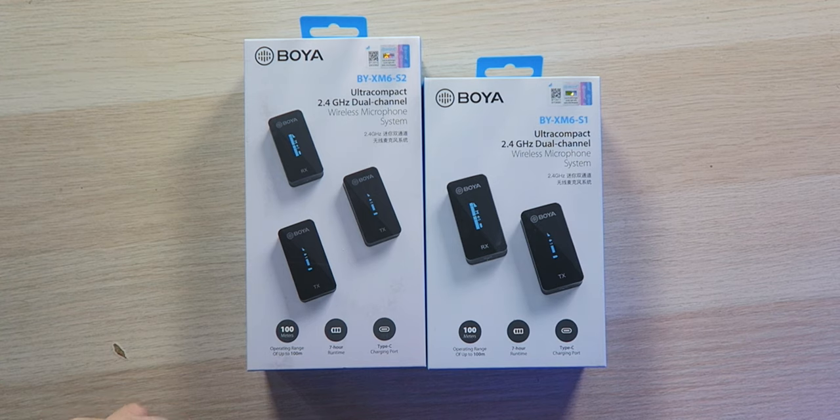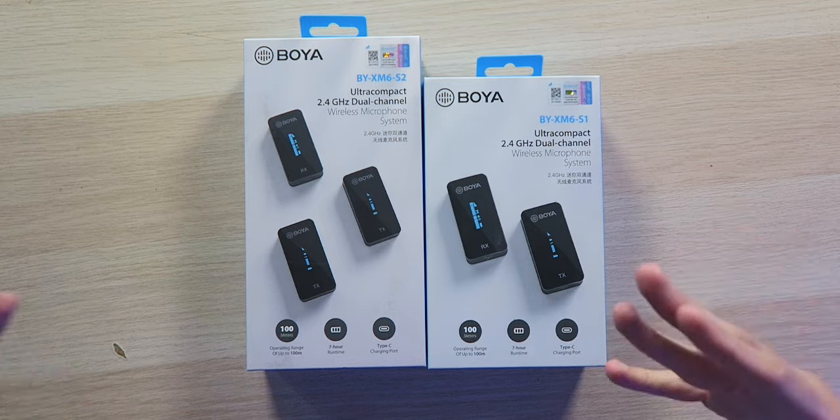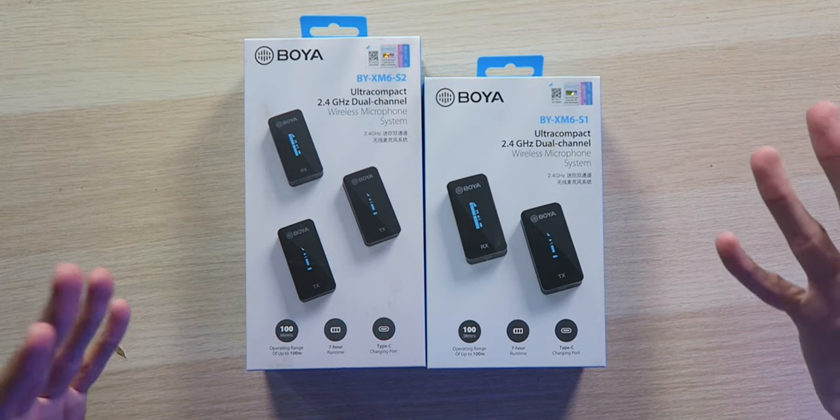It offers a 7-hour runtime on a single charge, so you can get through a whole day of video recording — assuming it's 7 hours or less — which is a pretty long time, especially given the compact size. And when it comes time to charge it up, it actually has a USB Type-C charging port for everything, so that's always a major plus. You don't have to carry around an extra micro USB cable specifically for this device.